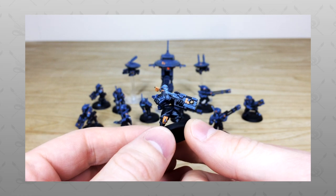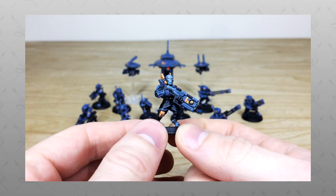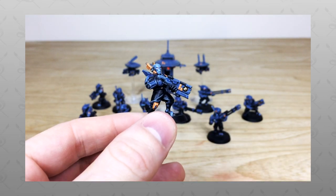Hi guys, hope you're well and welcome to this kill team commission showcase. Really cool models that we've got — this Tau kill team. We're back in a sec to have a look at it in all its glory.